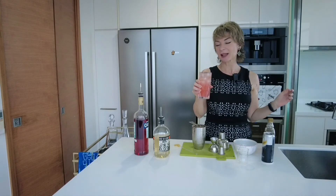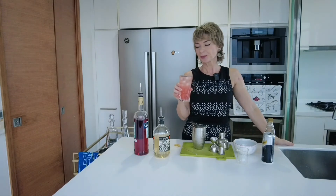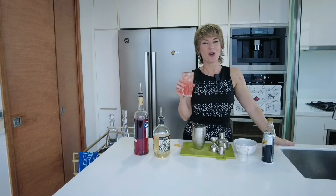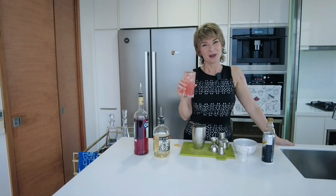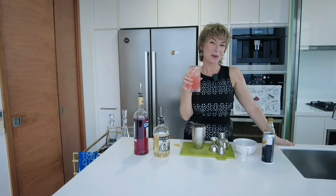This is such a good drink. That little tiny bit of salt — it's not salty, it just balances out the sweetness and it is just super refreshing on a hot day. I wonder when my husband's coming out. Anyway, thanks for joining. Remember to hit subscribe. See you next time. Bye.